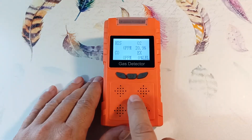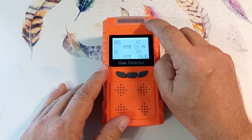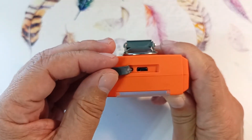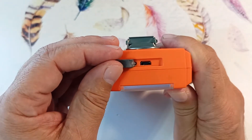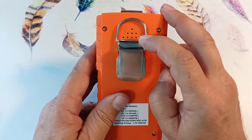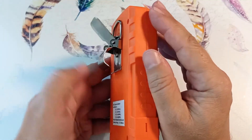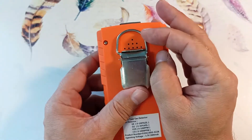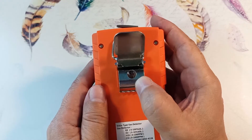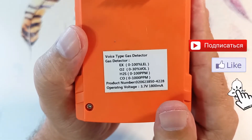All four sensors are located on the front panel. The display is backlit and the device is controlled by three buttons. There is a warning light on top. There is a micro-USB charging input covered with a rubber plug. The battery inside the device allows you to use it for at least 10 hours. It is recommended to charge the device when switched off. At the rear is the speaker output. There are also two fastenings — a latch for a pocket or belt, and a loop for hanging the device on a cord. On the rear plate you can see the measurement range for each sensor and battery characteristics.